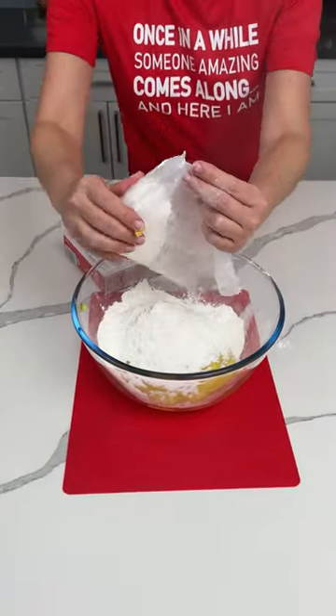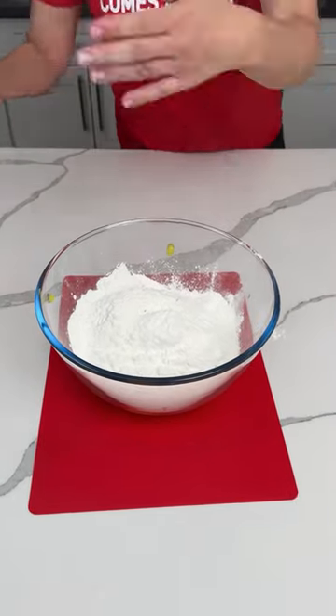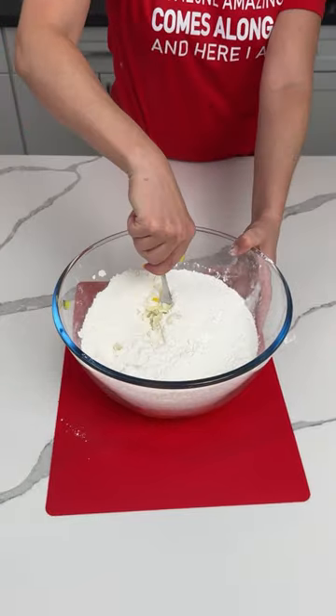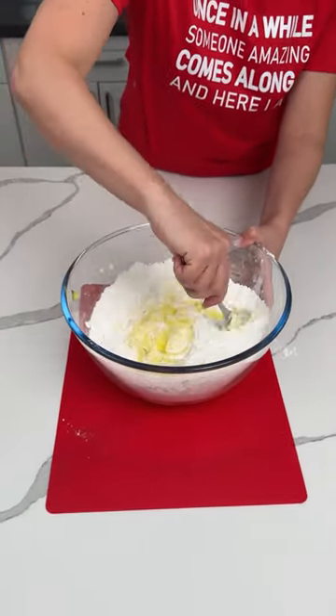All right, y'all. Well, maybe one day I won't make a mess, but I doubt it. It's kind of impossible. So we're going to give this a little mix. I just inhaled some — it tastes good. I literally did. So we're going to give this a little mix.